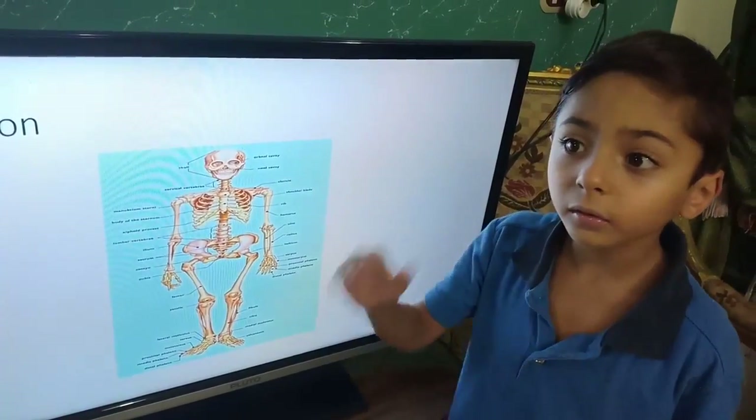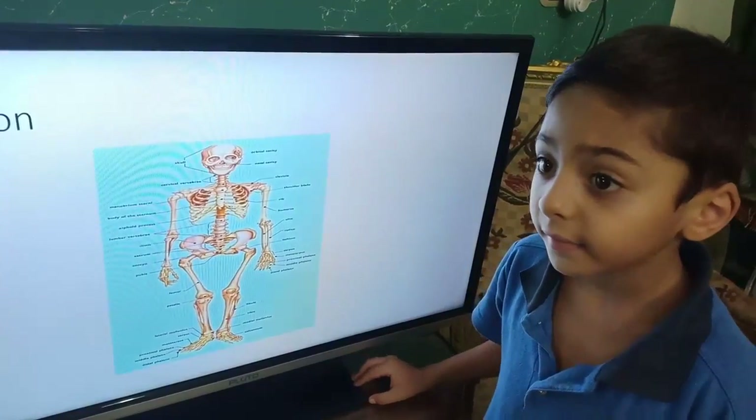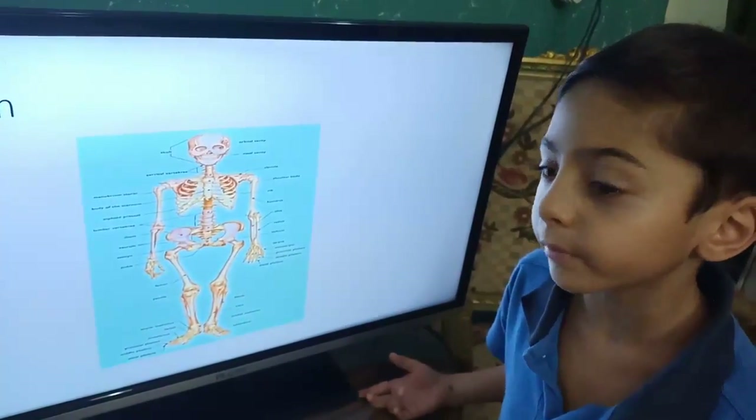This is called the femur. The femur is the largest, strongest, and heaviest bone in the entire human body.